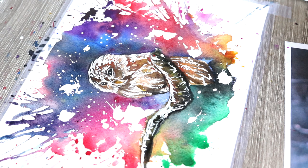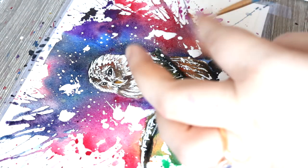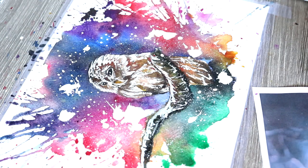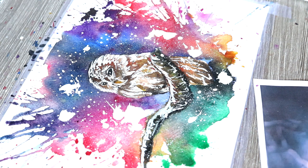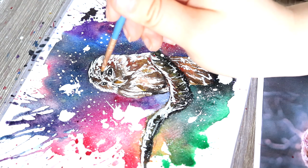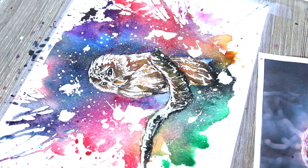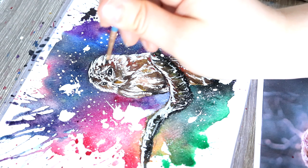Then as a finishing touch what I like to do is go in with some black watercolour and some dark brown just to add in a little bit more darker value and some darker outlines, because where we've gone in with the white gouache we've lost a little bit of the detail in the bird. Adding in the black and dark brown just really helps to redefine those areas. Again I do this stage using the very small and precise paintbrush, and I have also waited for the paint to dry before doing this.